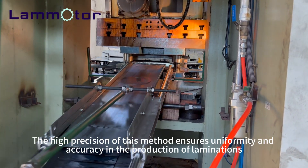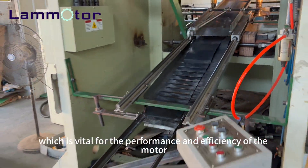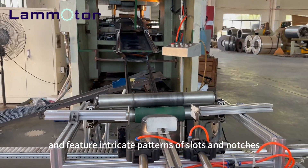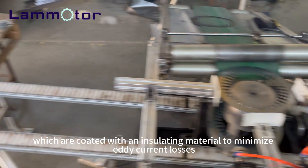The high precision of this method ensures uniformity and accuracy in the production of laminations, which is vital for the performance and efficiency of the motor. The laminations are typically made from thin sheets of electrical steel and feature intricate patterns of slots and notches, which are coated with an insulating material to minimize any current losses.